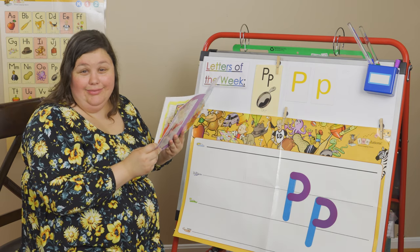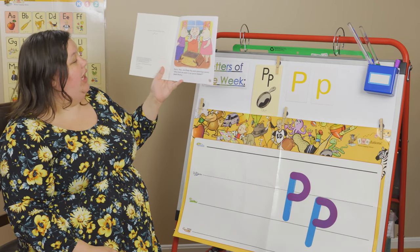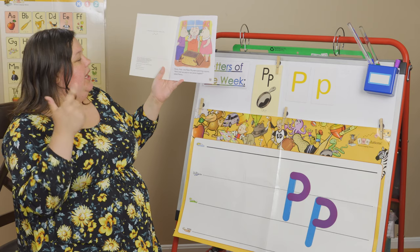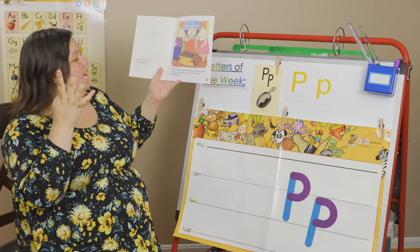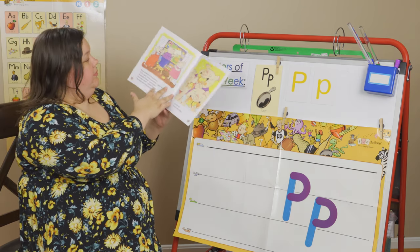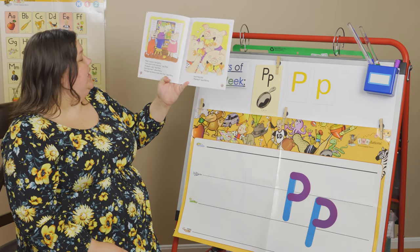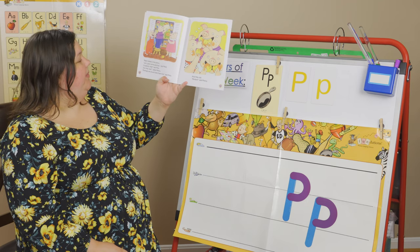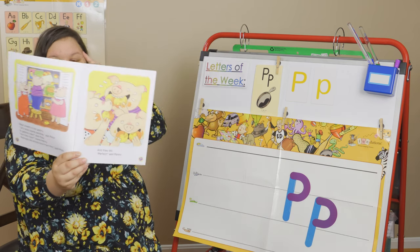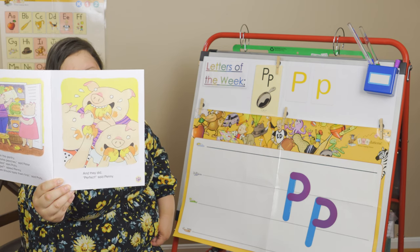I might get tongue-twisted a little because it's a lot of P sounds. Penny, Polly, and Peter Pig were planning a picnic. 'What shall we pack in our picnic basket?' asked Penny. Peter looked in the pantry. 'Let's pack some peaches,' said Peter. 'A peachy idea,' said Polly. 'Are they ripe?' asked Penny. 'Perhaps we should taste them first,' said Polly. And they did. 'Perfect,' said Penny. Penny is a good name for a little girl, and also a name for a copper coin.